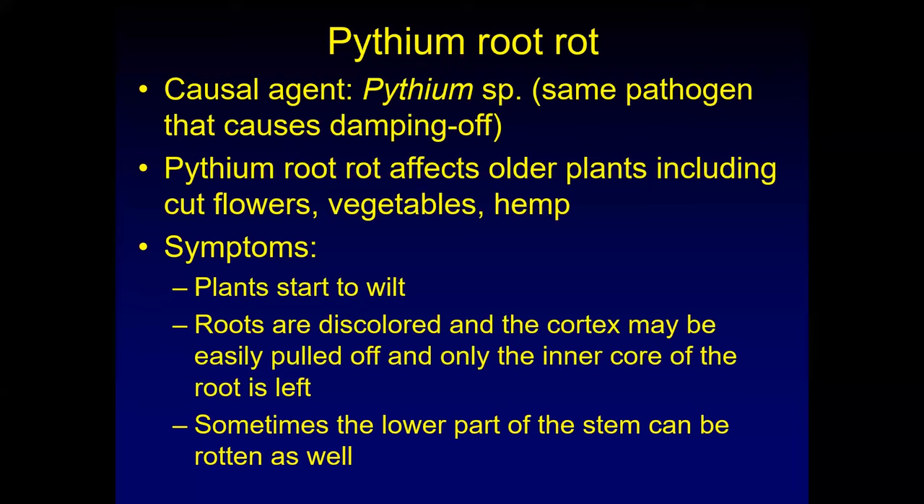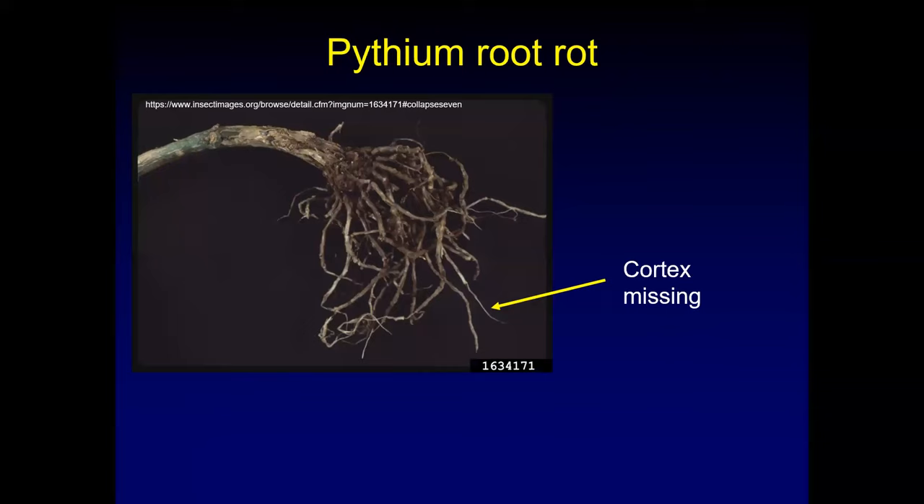The symptoms you initially see are the plants starting to wilt, and if you pull them up, the roots are discolored. The cortex — the outer part of the root — you can just pull off. It easily comes off, and then you only see that inner core of the root that is left. Sometimes it can also rot the lower part of the stem. In the picture, where the arrow points, you can see just the inner core of the root remaining — the outer cortex is gone, and that's a good indication of Pythium root rot.